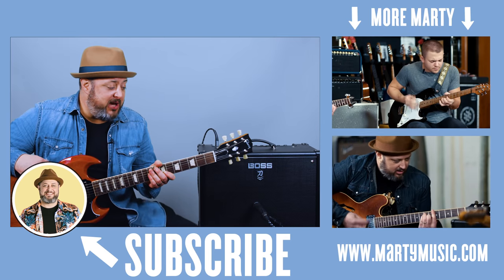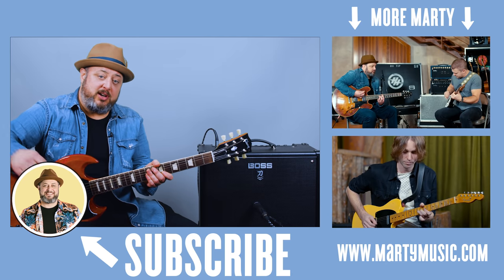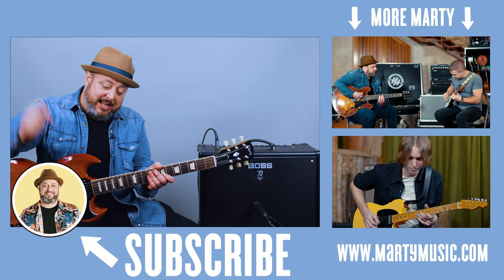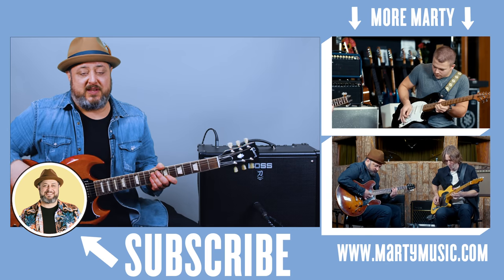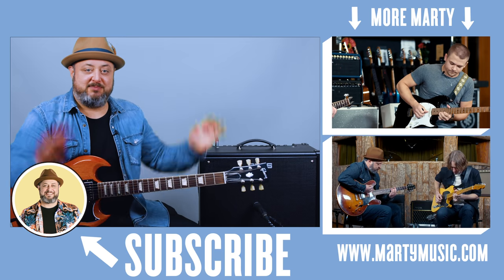Alright, thanks again for watching, you guys. Hope you had fun with that. Feel free to request stuff in the comments below. While you're down there, I appreciate you liking the video, subscribing to Marty Music, clicking the bell notification, and checking the links below. Thanks guys, see you later.